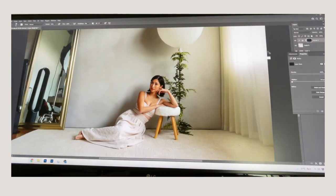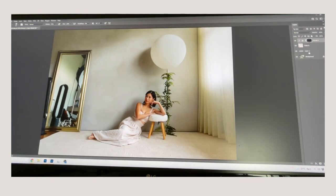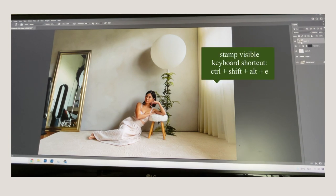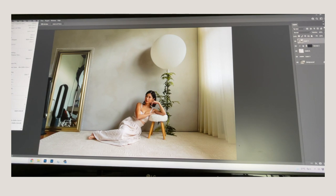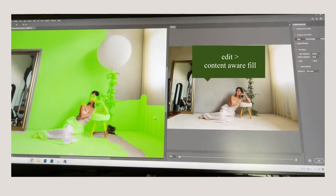Now let's tackle the big mirror on the side. Every time I make a change I like to add it onto a new layer. I stamped everything visible into a new layer using Ctrl+Shift+Alt+E, then I take the polygonal lasso tool and go around the mirror area. I'm using the polygonal lasso because it's faster for objects with defined shapes.